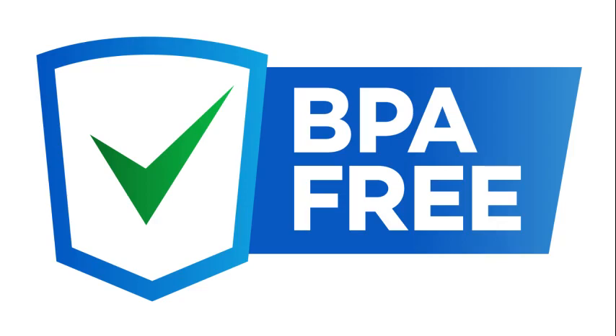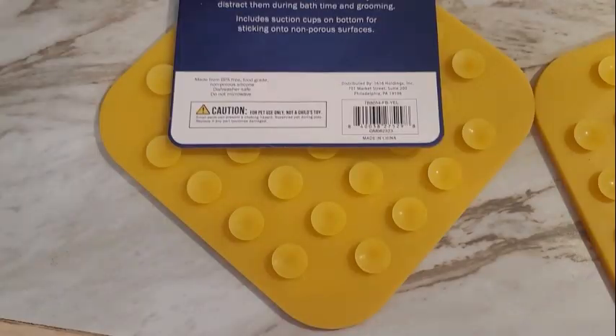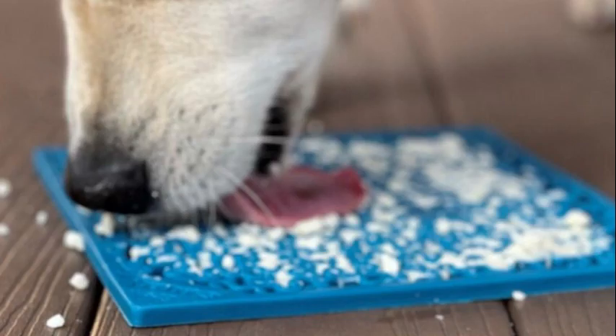Use a silicone that is BPA free so that there's no risk of causing cancer in your pet. I also like to use the one with suction cups on it, and the reason for that is that they hold them in spot. When they're licking at them really hard, they pretty much stay put.